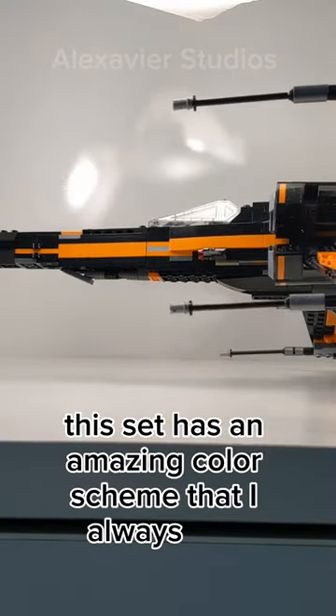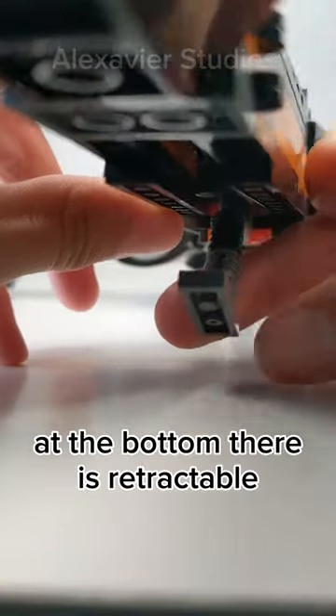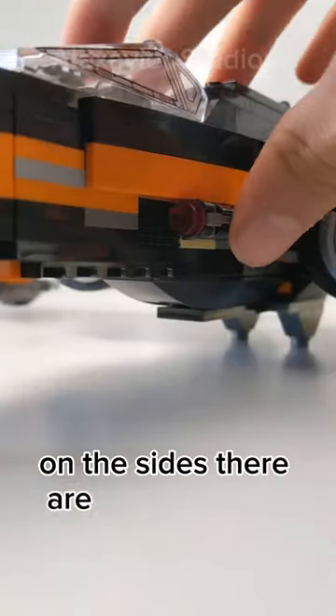This set has an amazing color scheme that I always love. First, there is a cockpit that opens to reveal an area for one minifigure. At the bottom, there is retractable landing gear. On the sides, there are stud shooters.